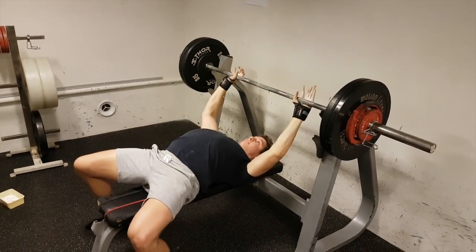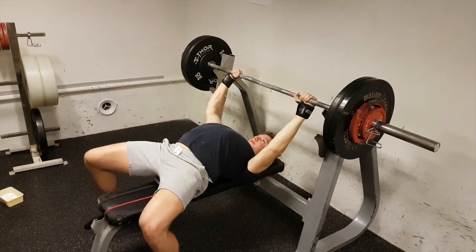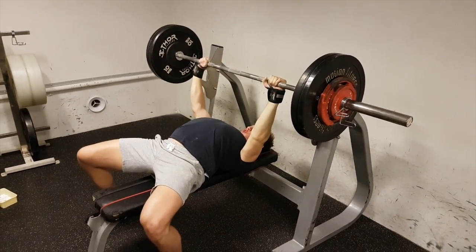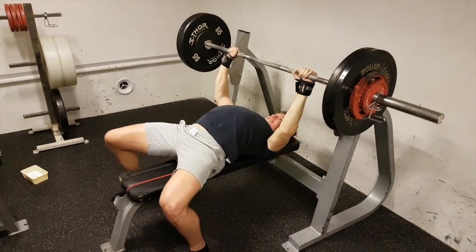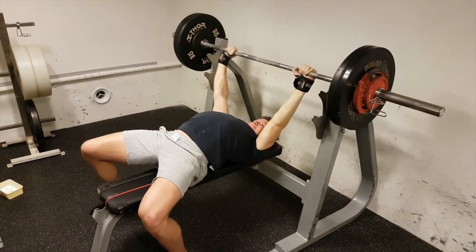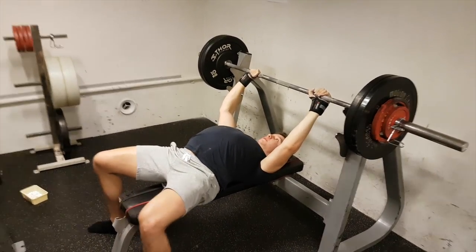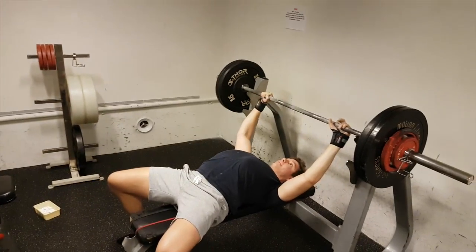Moving on to bench presser number three. Old school bench, old school plates — really, really solid. This bench is kind of a commercial style so it may be a little low. What we're looking for with our legs to be tight is flexing our quads, pushing our foot into the floor, pushing into our toes, as well as forcing our knees out and flexing our glutes. You want your knees below your hips — that will make sure you're driving yourself back onto your traps. The only suggestion is we always want a lift-off; it's going to save our shoulders over time and allows us to keep our back as tight as possible.